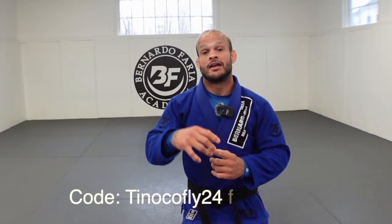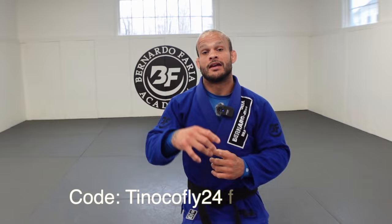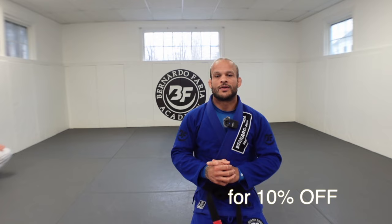If you'd like to get 10% off on a purchase at Hyperfly, please use my coupon TinocoFly24. I'm going to put the link around the description of this video, so thank you so much.